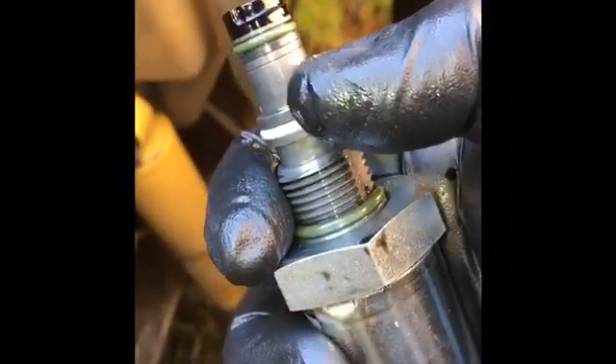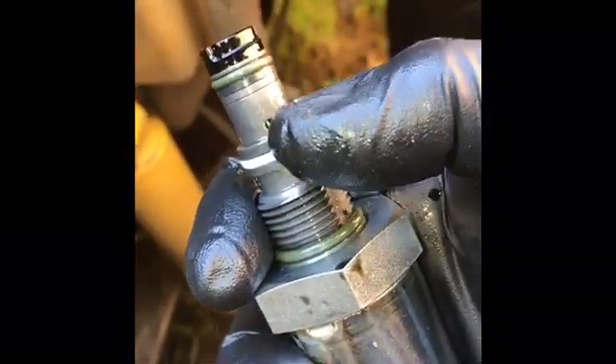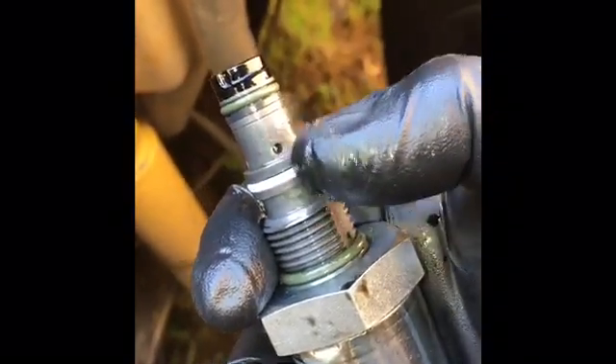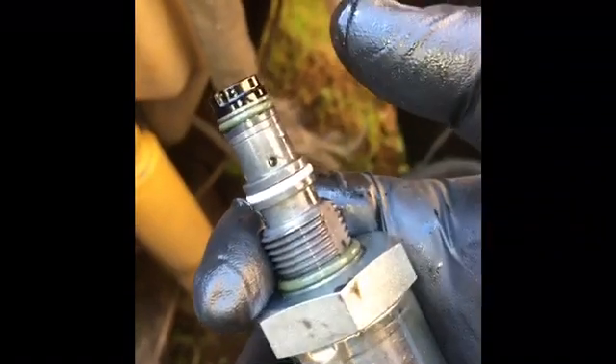That screen makes the difference. You have a little spring in here — 500 pounds — whenever you get your ICP (injection control pressure) and your fuel pressure and all that, this boosts it up. This is the valve. Put that in there, rock and roll, and it should start right up.